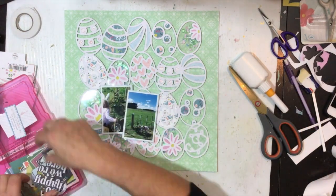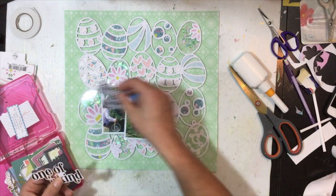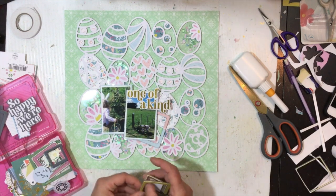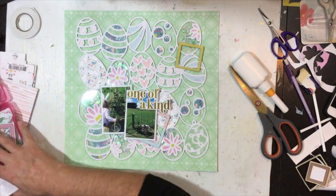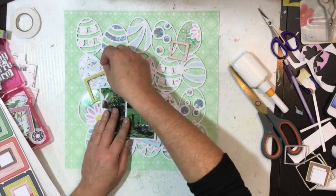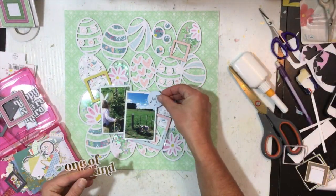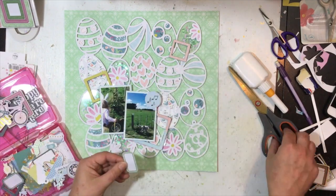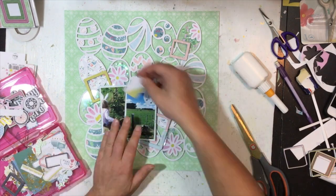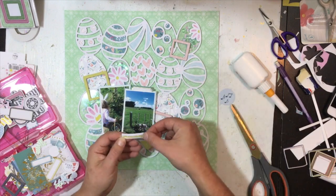I'll pop the photos up on a little bit of adhesive foam so I can start tucking die cuts and stickers in and around them. Going through the die cut pack, there are some frames in this collection and I decided to bring a couple in — I love frames as a base for a cluster. I've got three frames: a blue and pink one, a yellow one to the top left of the photos, and a slightly smaller one at the top right-hand side for my third cluster. The frames are really helping to draw your eye around the page.